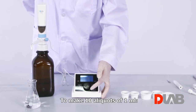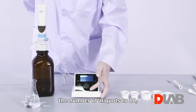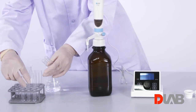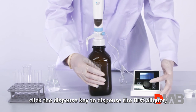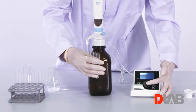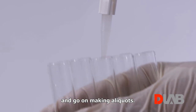To make 10 aliquots of 1 mL, set the volume to 1 mL and the number of aliquots to 10. Click the dispense key to dispense the first aliquot, then click again to make another, and so on until all 10 aliquots are done. Click the control knob to refill and go on making aliquots.